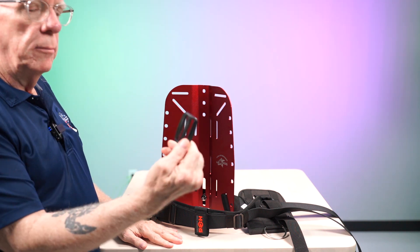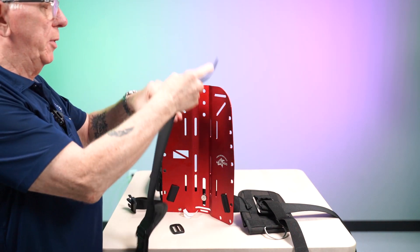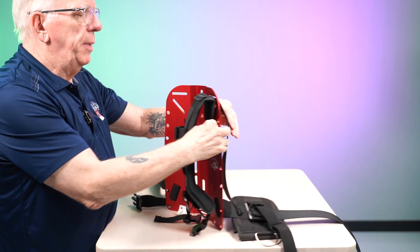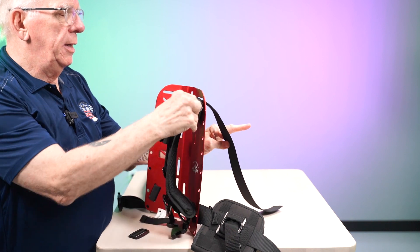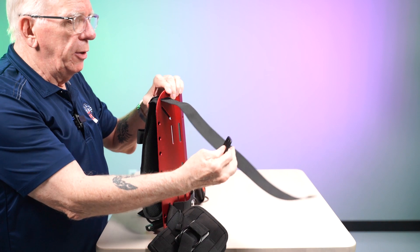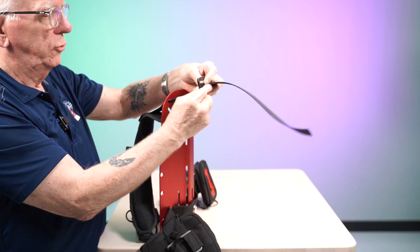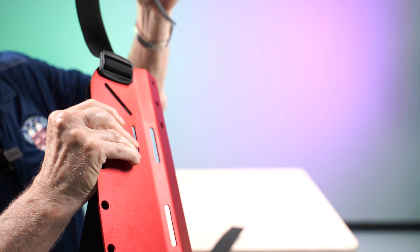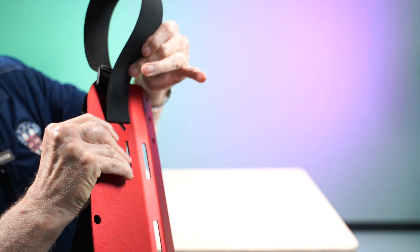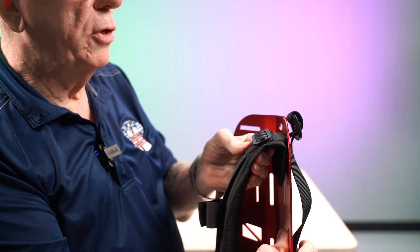Now let's take a look at the hard plate. I'm going to use one of my plastic serrated keepers and the slide here. I'm going to run my strap through, and based on the adjustment of the length of my strap, I've now got my strap run through the back. I'm going to do the same thing as I did on my soft plate and then turn and go back down through the serrated keeper. You've got a nice secure strap — there's no way that's going to come out of there.